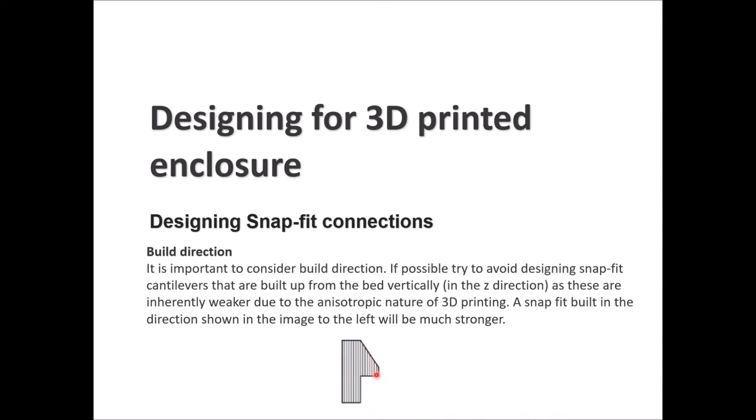Build direction is important for achieving a strong cantilever snap fit in a 3D printer. Since printing happens layer by layer, we can imagine the part was printed with one side on the build plate, rotating the part 90 degrees counter-clockwise so it builds up layer by layer. You should try to avoid a print direction where the snap fit is built vertically in the Z direction, as those are inherently weaker due to the anisotropic nature of 3D printing. The snap fit built in the orientation shown on the left will be much stronger.